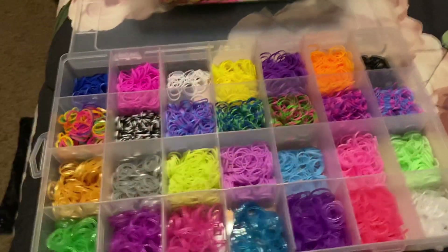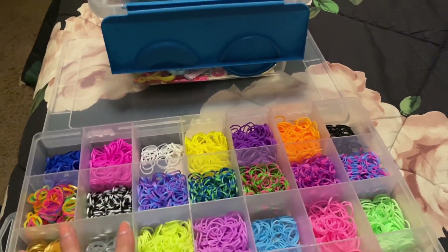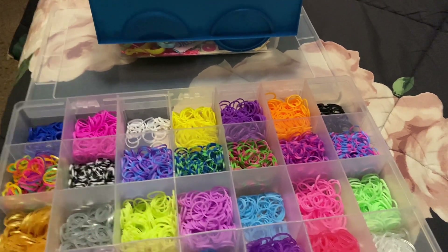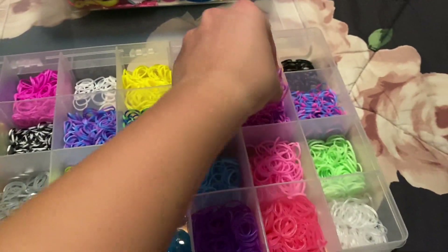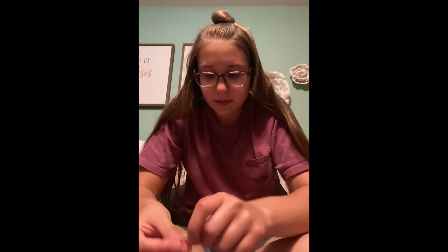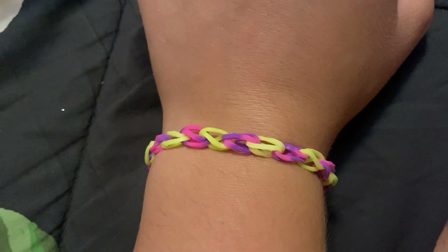Make a bracelet with me blindfolded, part six. Let's pick — closing my eyes — and I choose this one. And this. There's the final result — comment down below if you would wear it.